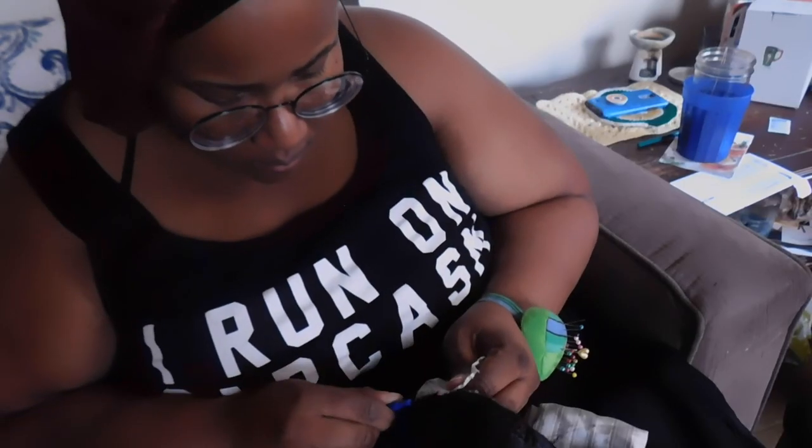I don't have a lot of footage of me seam ripping, but you guys have seen me seam ripping many times before. I went ahead and removed the sleeves from the jacket so I can take everything in individually and then reattach the sleeves to the jacket.